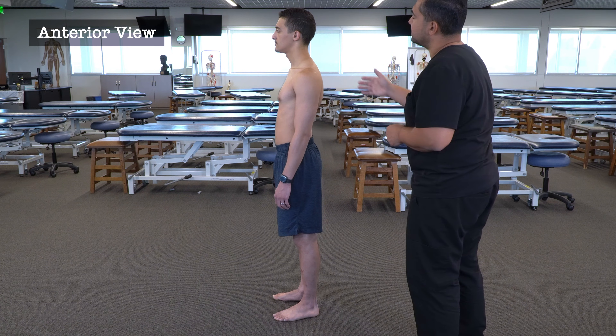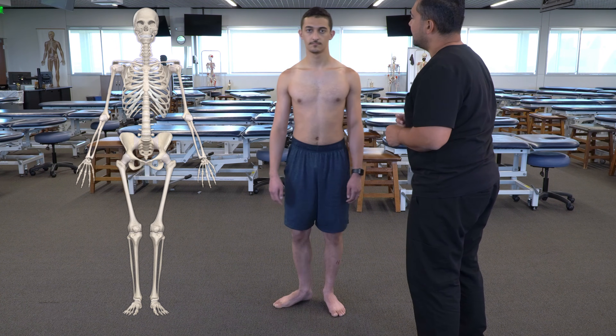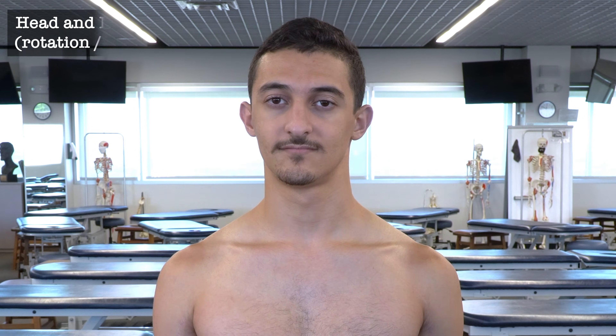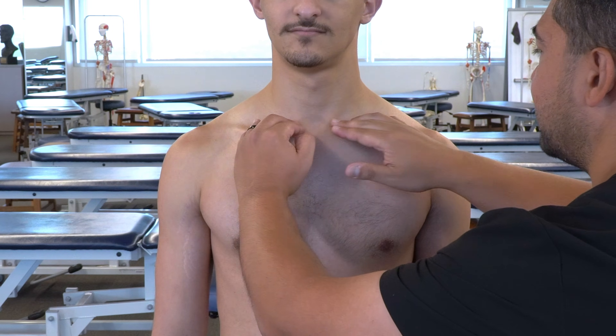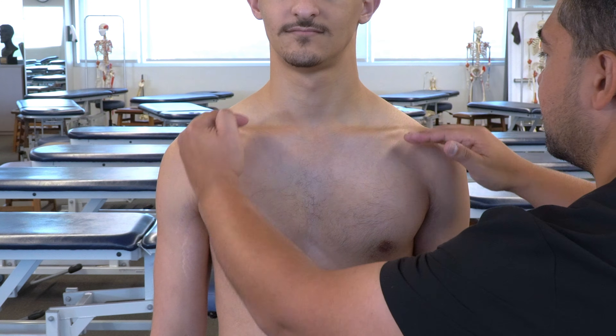Our last view is the anterior view — turn to your left. We begin by observing facial symmetry: relative eye heights, eyebrow heights, nose position, cheekbone position, and jawline and chin position. We can also look at overall head and neck position for any obvious side bending or rotation. We then look again at the shoulder girdle — observing the acromion and the clavicles, and potentially measuring by placing our hands on the acromions and clavicles to gauge their relative positions.